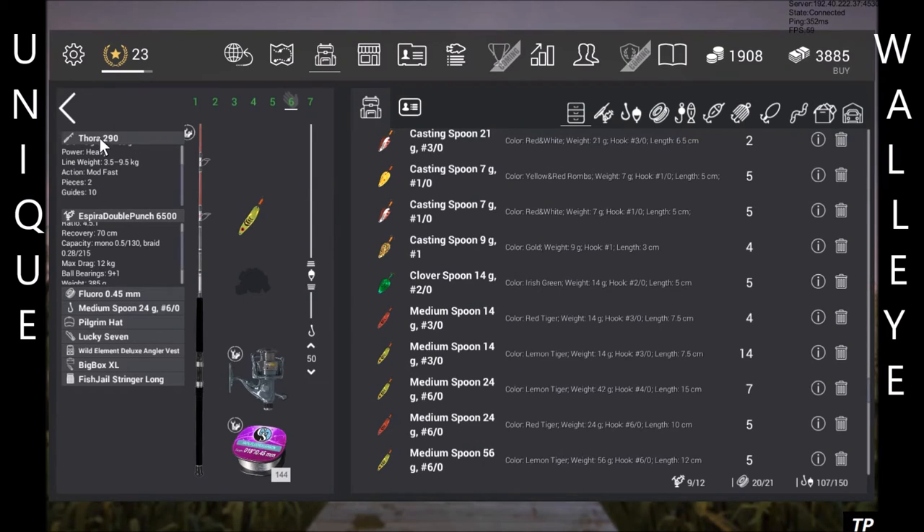I'm using the Thora 290 with the EDP 6500, fluoro 0.45. The 0.45, or 0.18, gives you the ability to cast that distance but still have the line strength to put your tension a fair way up and muscle that fish in with ease.